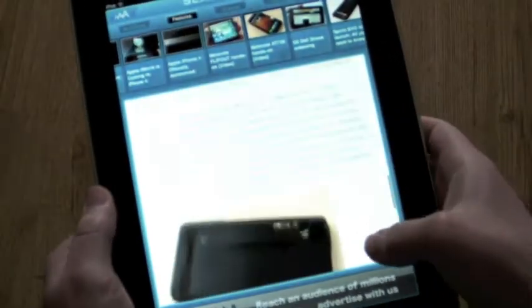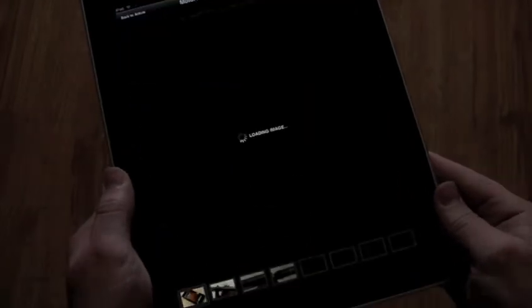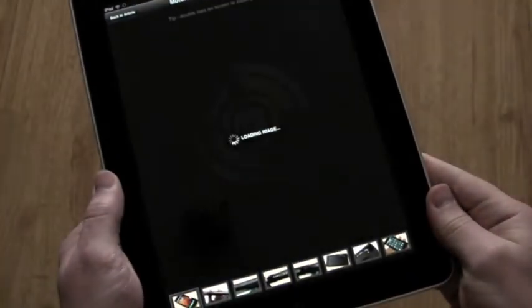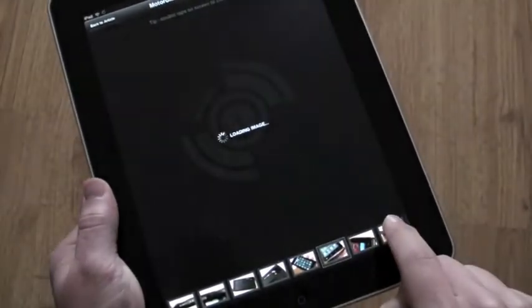There's also a gallery viewer — if there's a gallery associated with the post, you can view that, and it works with a really easy timeline bar down here at the bottom.